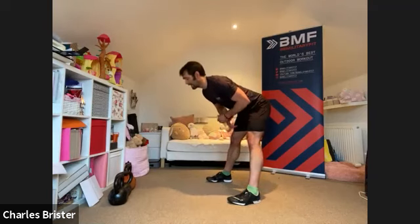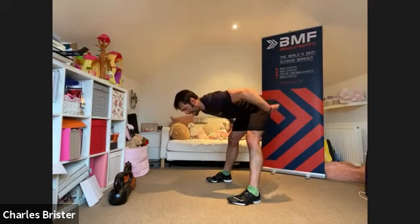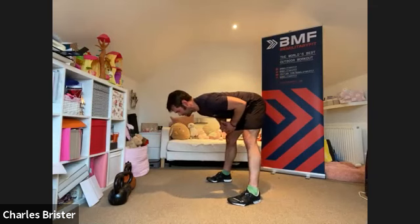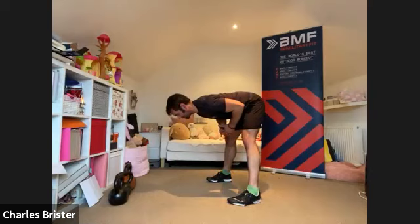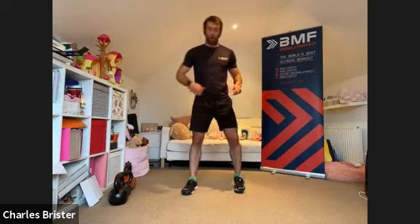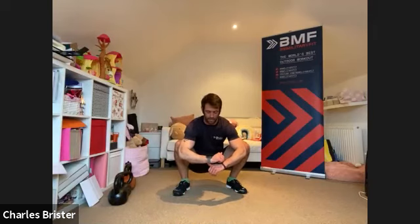From standing, feet hip width — hinge forward one last time. Feel that pull through the hamstrings. Bum is high — goes slightly back but up to the ceiling, not down to the floor. Hold that position for three, two, one — relax. Stand tall, feet just outside hip width — squat down, elbows just onto the insides of the knees, small amount of pressure on the interior of the thighs. Hold that for five.